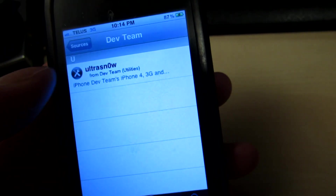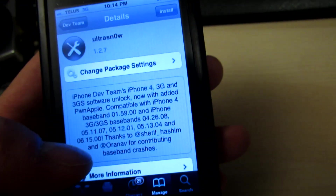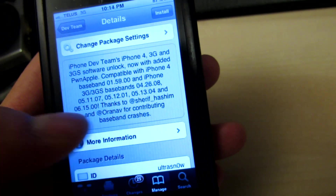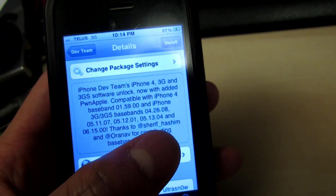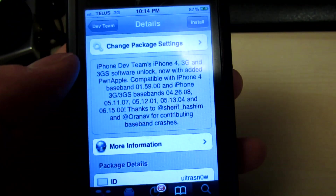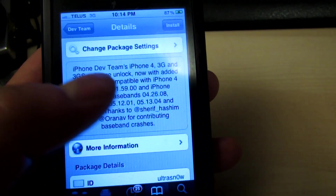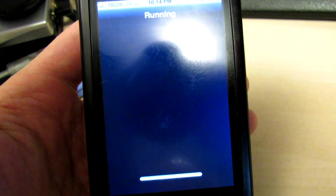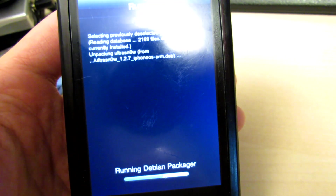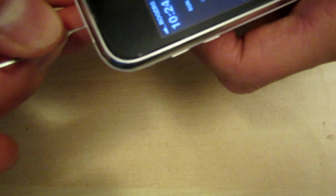Repo 666 will have just one thing in it — UltraSnow. It will say it can unlock 05-13-04 and the iPad baseband if you want to stick with that and don't use GPS. But I suggest going back to 05-13-04. Go ahead, click Install, and this will unlock your baseband. It searches for a network — and it's connected to Rogers. This phone can now flip back and forth between TELUS and Rogers, and should work anywhere in the world that uses GSM cards.